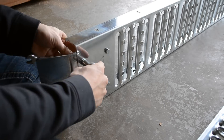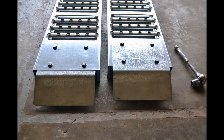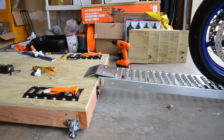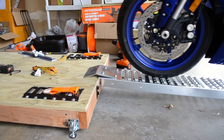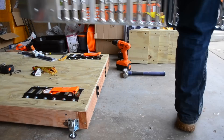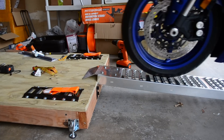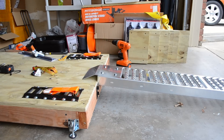I mounted one bracket on the top and the other on the bottom, then tested each. As you can tell, with the bracket on top, the second that I pushed my bike onto the ramp it bent. With the bracket underneath, virtually nothing happened, so I decided to put the brackets underneath to get the most support out of my ramp.